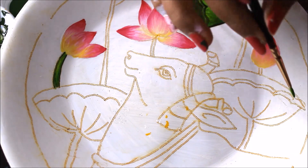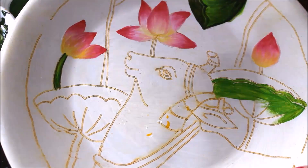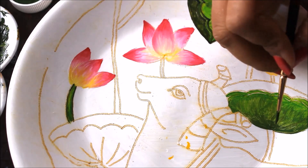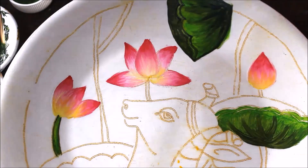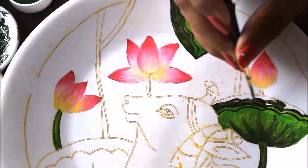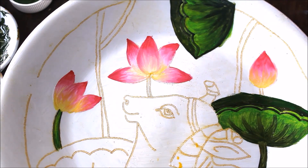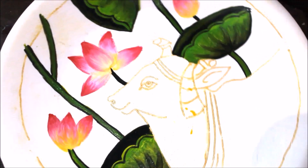Now we are going to start coloring the leaf part. First I'm going to use a light green color mixed with just a little bit of yellow. Then I'll use olive green color and start placing it. Then add just a little bit of black with the same olive green and mark it — take one single stroke, then again take some darker color and do the lining and shading. I'm using the same dark green color and using just a little bit of light green from the edge. In the same way, I'm going to color this leaf also.